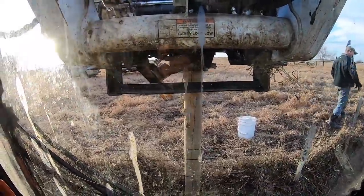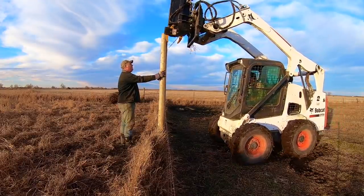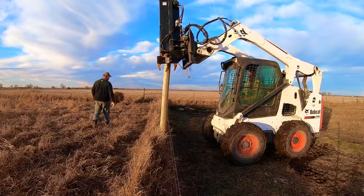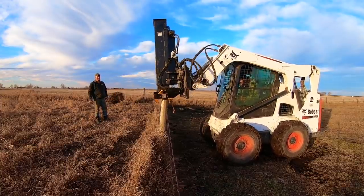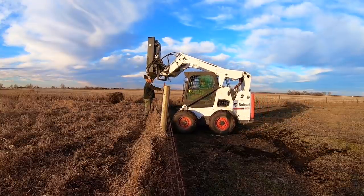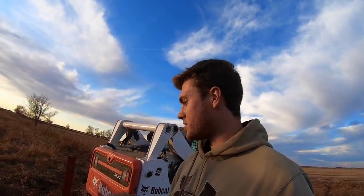While I'm doing this, I try to make sure that it's straight left and right, and away from me and towards me. And also that it's in deep enough. We got all the posts in — that's pretty straight. You should look down this, it's pretty good.